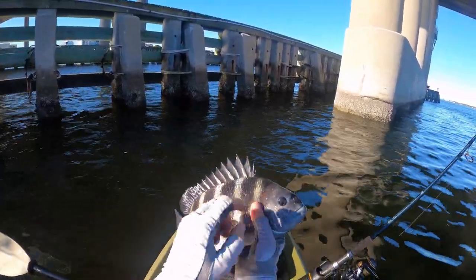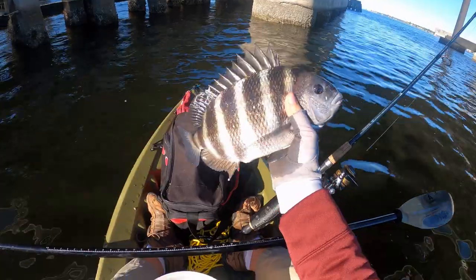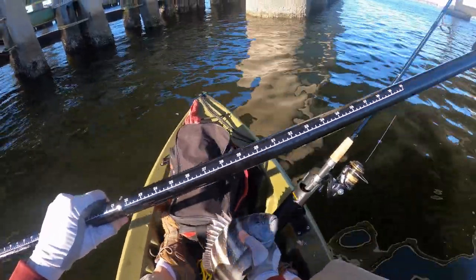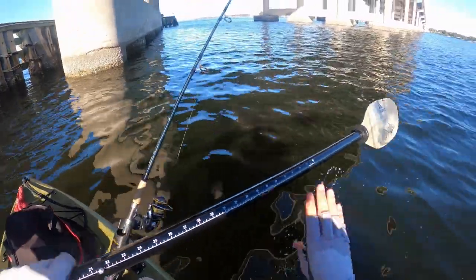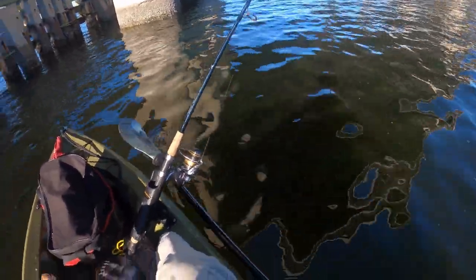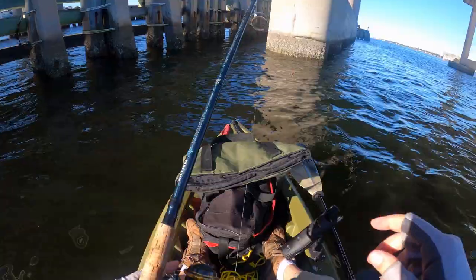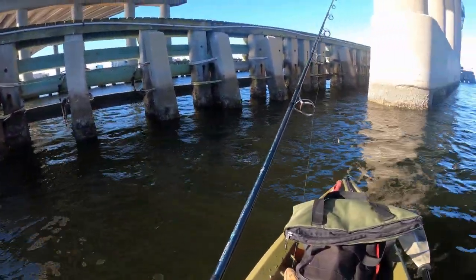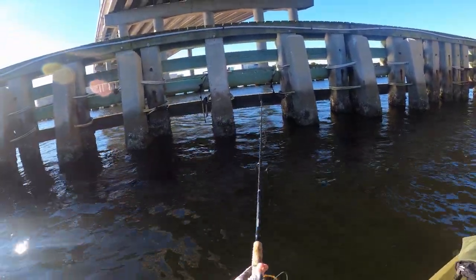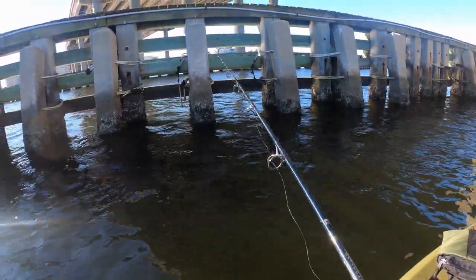Sheepshead typically have seven black stripes. Black drum has a lot of the same features, but not as many — they're wider stripes, and as they get older they start to fade to a black-gray color. Really hoping to limit out today and take some dinner home to the wife and the girls. Looks like the trick was to throw it back into the structure and keep it there, so that's what we're going to do — find what works and do it over and over until you catch your limit.